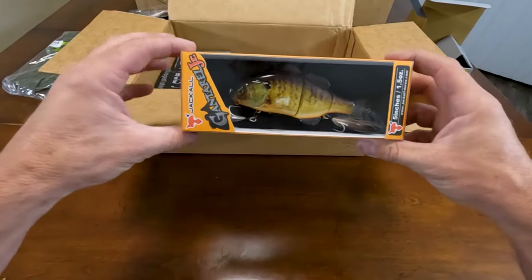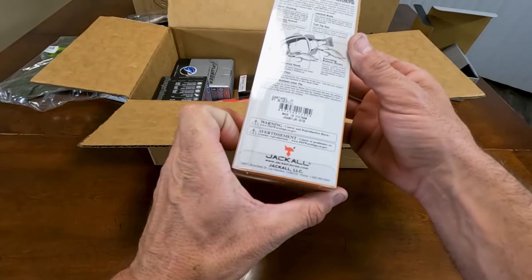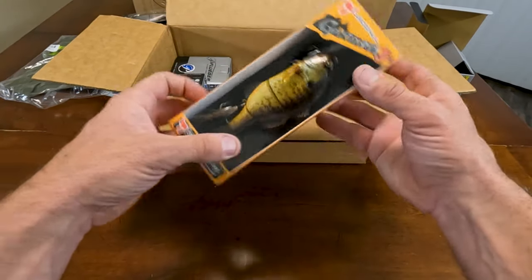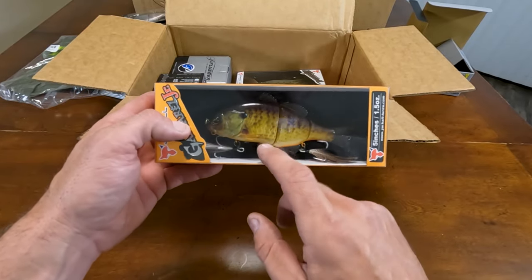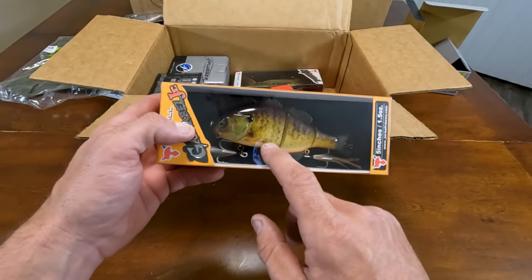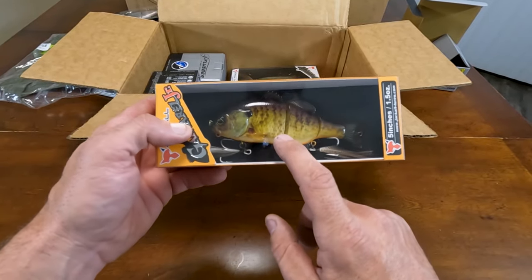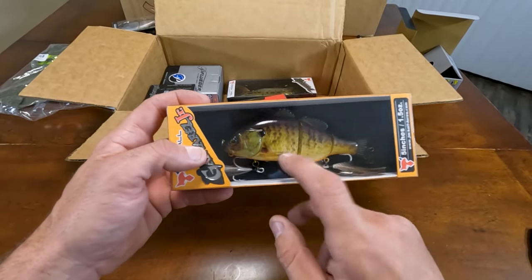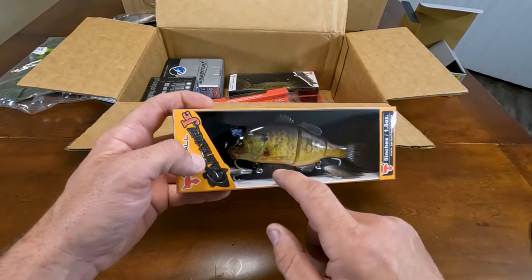Next up, Gantrell Junior in RT Bluegill color. This is a hundred percent for Comanche. Comanche has this bluegill color in it, and it's specifically why I got this — so that I can throw this at the dam, on the docks, near the trees, whatever. Now that the water level is up.